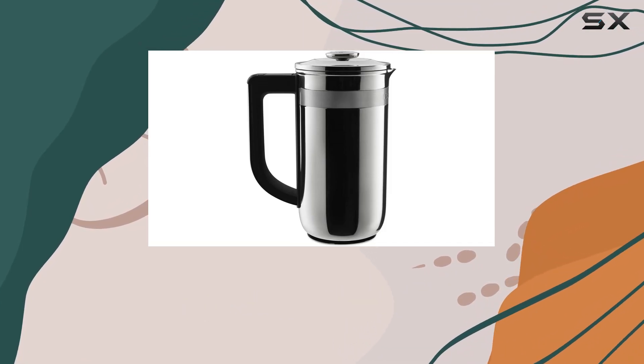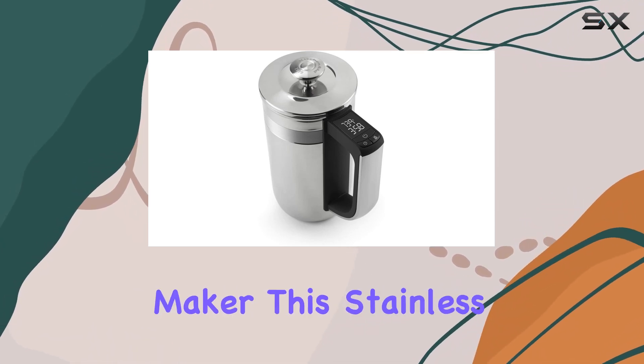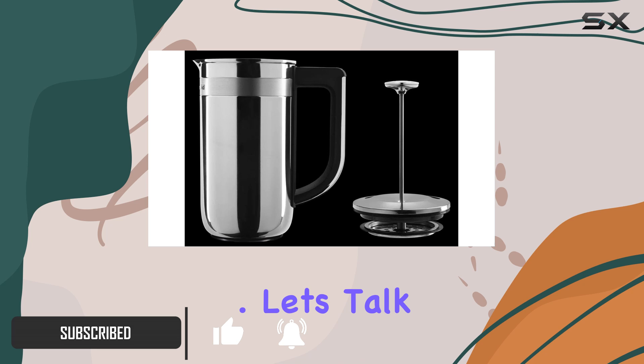Hey there, coffee enthusiasts! Today, we're diving into the KitchenAid KCM0512SS Precision Press Coffee Maker. This stainless steel beauty brings more than just style to your countertop — it's a game-changer for your morning brew routine. Let's talk features.